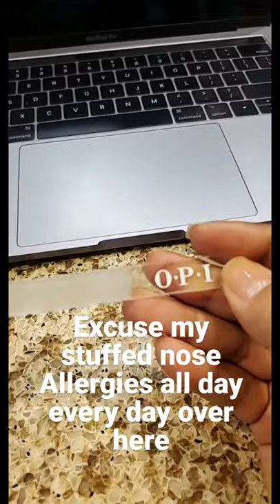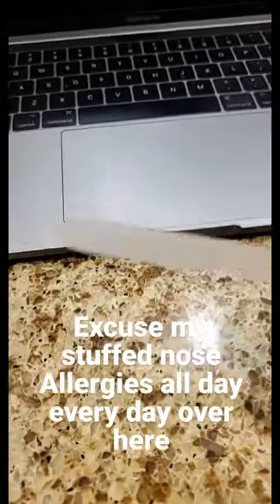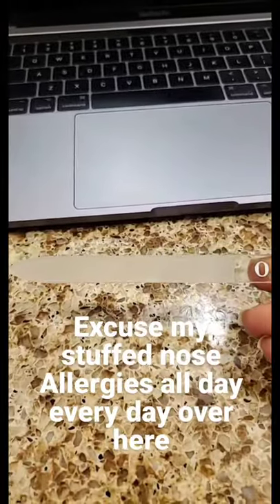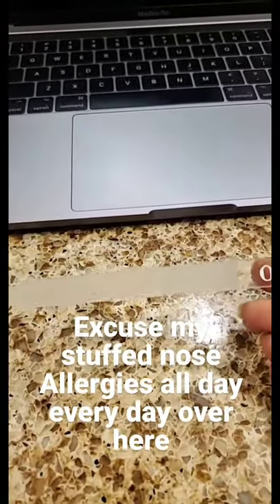This is what I use — I just washed my nail file. It's a crystal nail file from OPI, and I get it on Amazon.